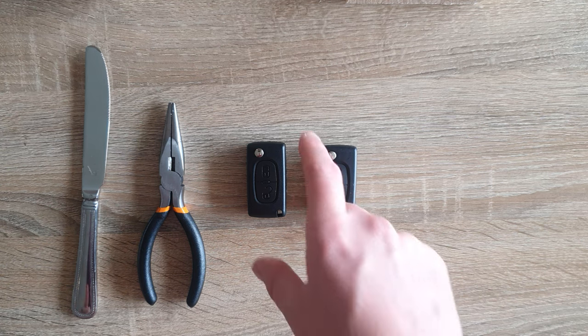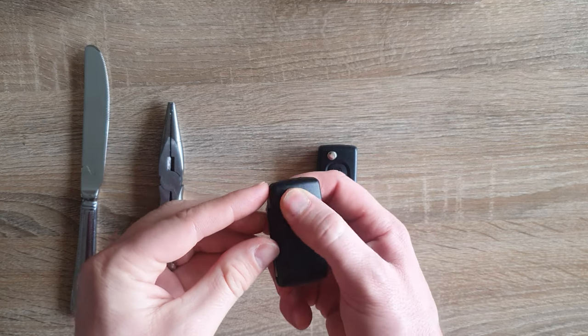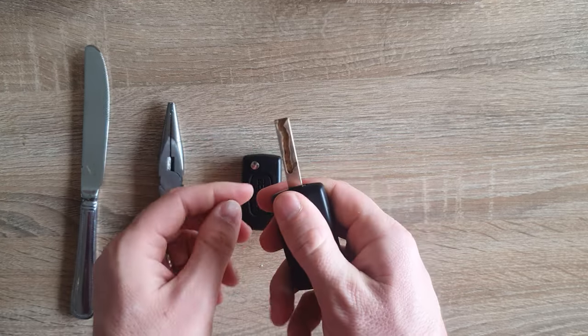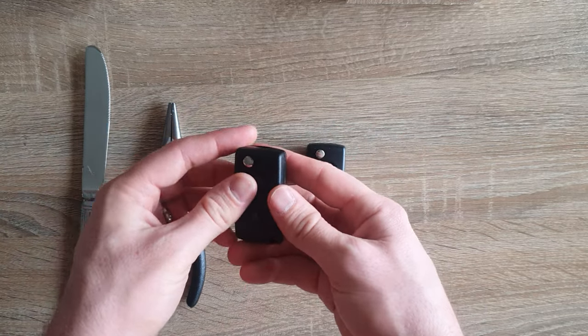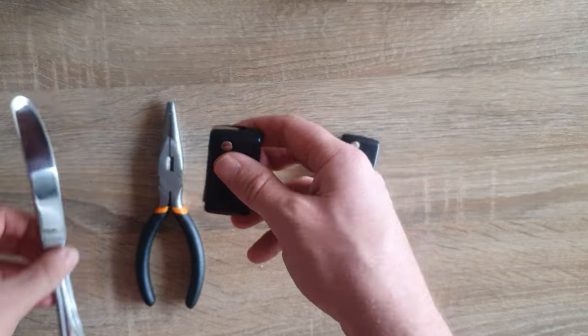To remove the key from a Peugeot or Citroën key fob - here's a brand new one I got online, and here's my original. I've seen a lot of videos that advocate knocking out the roll pin, but there's a much easier way to do it.